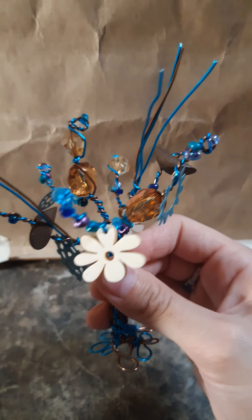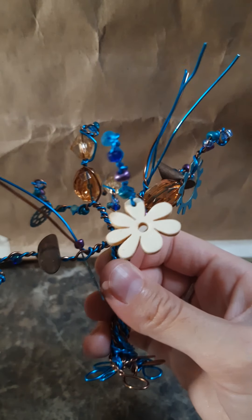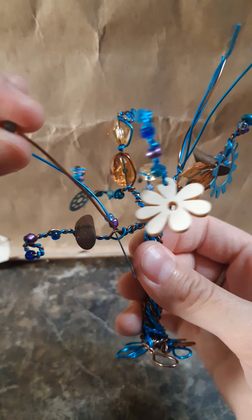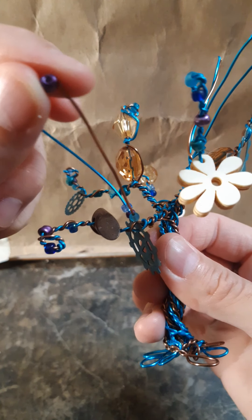We are at the 15-minute mark but I only have three branches left, so I'm going to go ahead and work a little bit longer and get these finished so you can see the end result if you like. Hopefully you stick around a little bit longer.